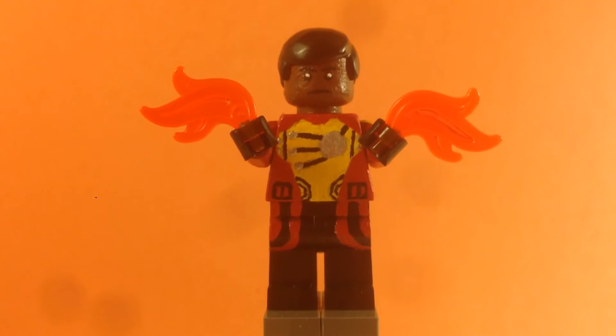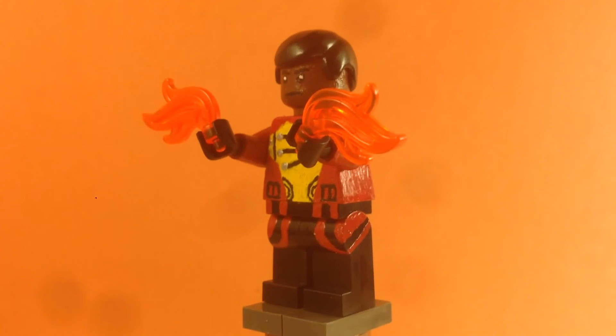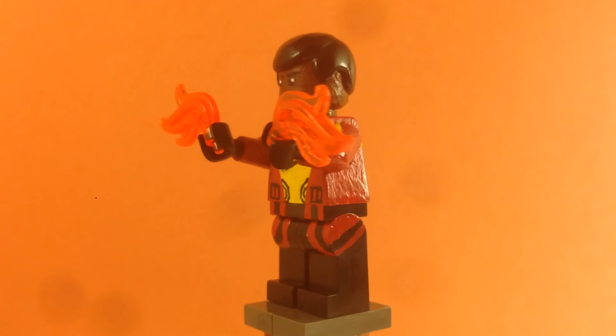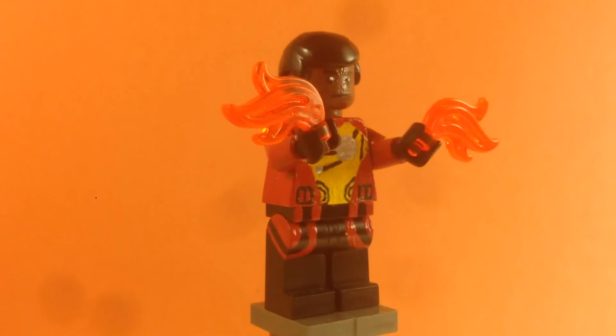Here's Firestorm — I painted every detail you see. Starting with the legs: I didn't paint the black, but I did paint the red lines that come down, and they continue on to the sides of both legs. That came out really good.